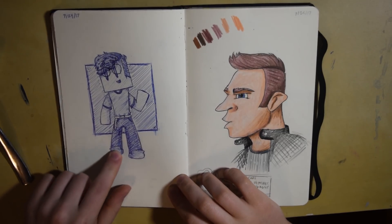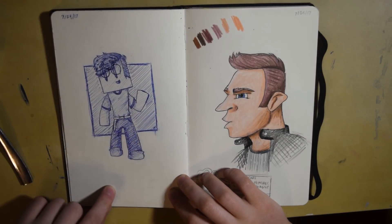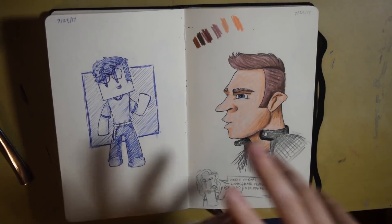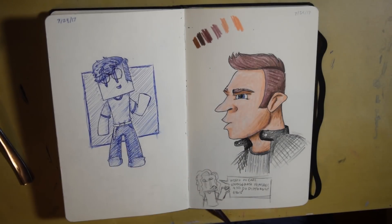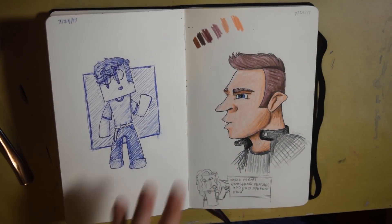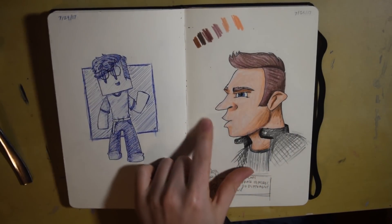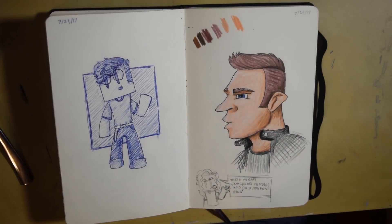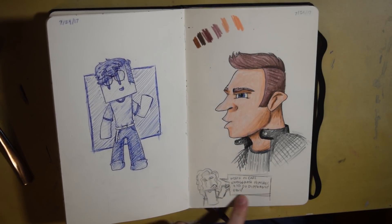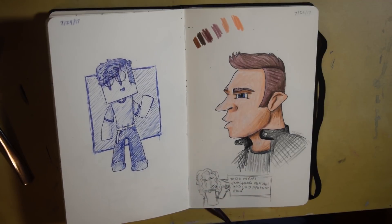This was some fashion practice with the blue pen again. This was also me trying out different art styles — I found this one art style on Instagram where they really exaggerate different features of the face, so I did that with the nose, mouth, and ears. I wasn't super happy with it but I did like the coloring. I made myself a little note down here: 'work on ears, exaggerate features, and do different eyes.'